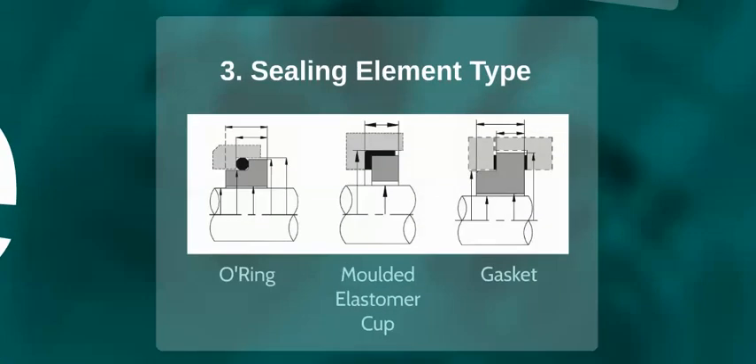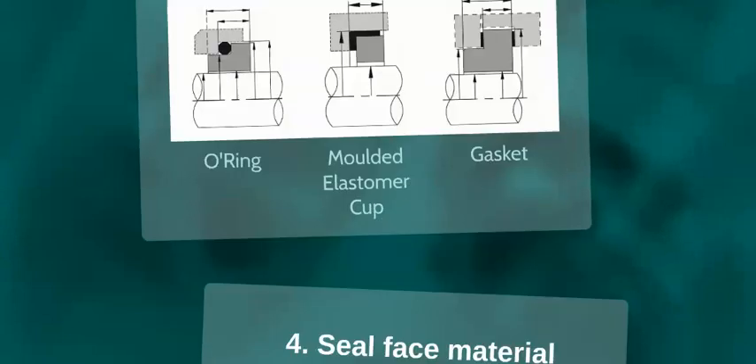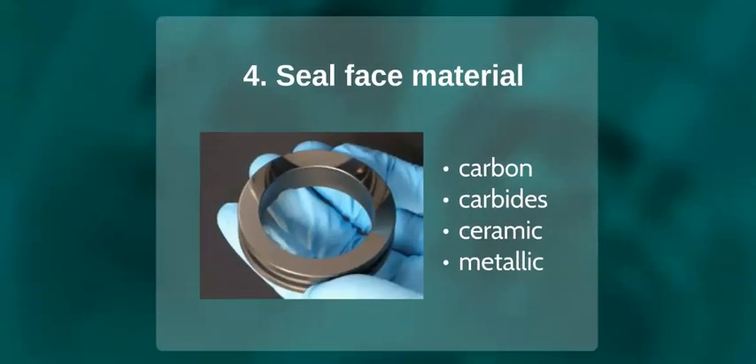Thirdly, mechanical seals can be identified by the secondary sealing component, as shown by the three examples here. And finally, mechanical seals are identified via the material of the seal mating faces. Seal faces are manufactured in materials including different grades of carbon, ceramic, tungsten and silicon carbides and metallic materials.